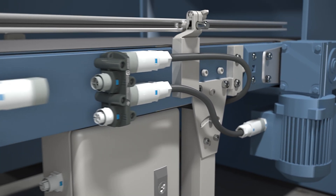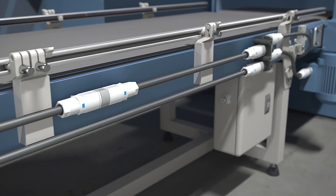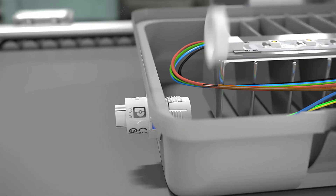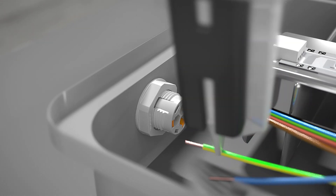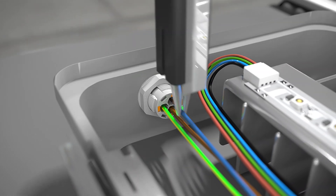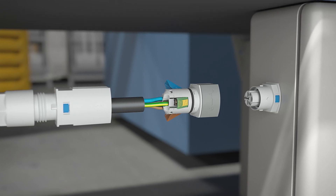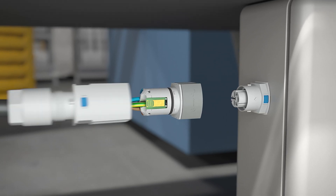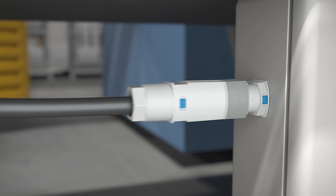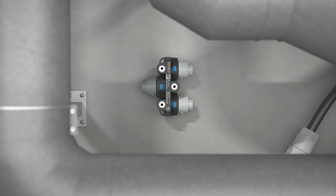Power distribution made easy with IPD series installation connectors. You can automate the device connection with push-in technology. The push-lock connection enables you to save time during field-side wiring work. The bayonet fast locking system ensures secure connections even in difficult installation situations.